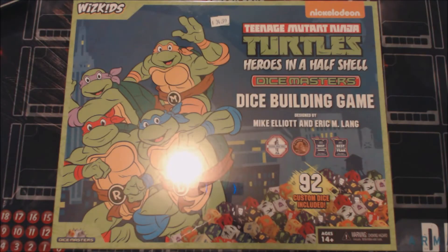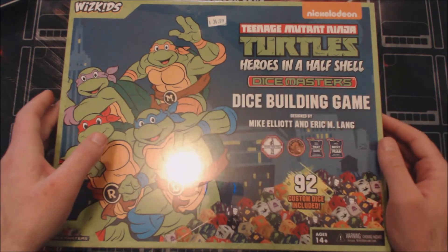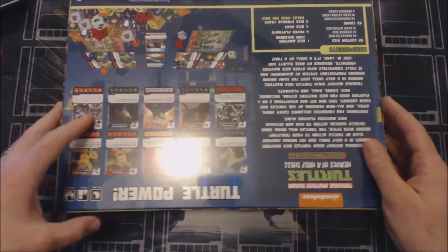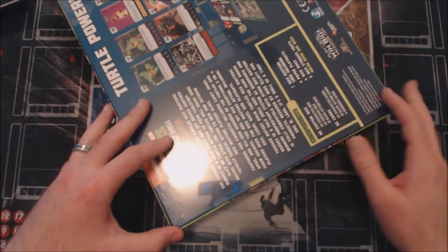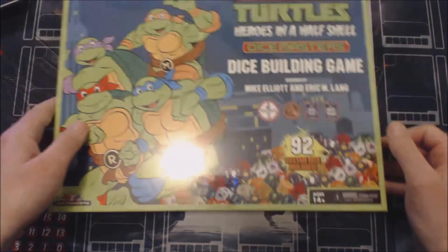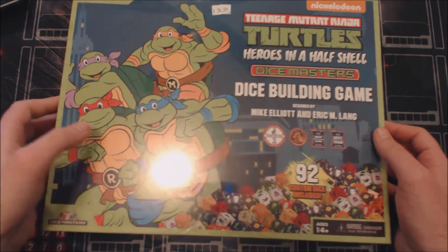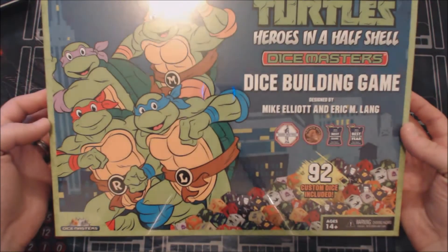What's up everybody, today we are going to pop open this Teenage Mutant Ninja Turtles Heroes in a Half Shell Dice Masters collector's box. This is a collector's box meaning that everything within the set itself is inside of this box, so you don't have to buy any packs or hunt for a starter set. Everything you need for this set is within the box. The packaging looks nice — I paid 35 bucks for this at my local game store.